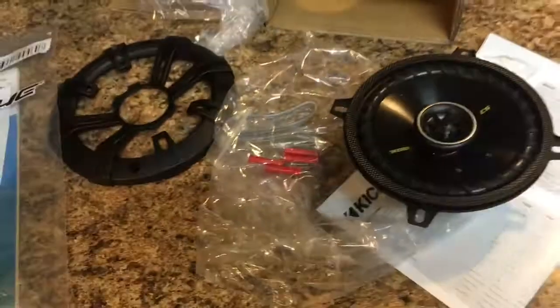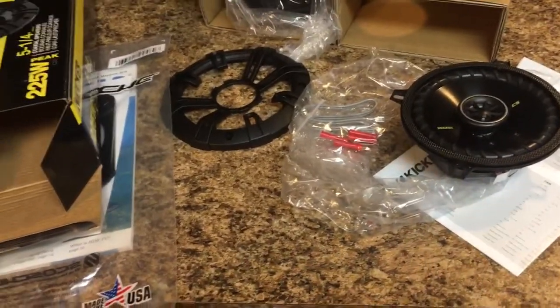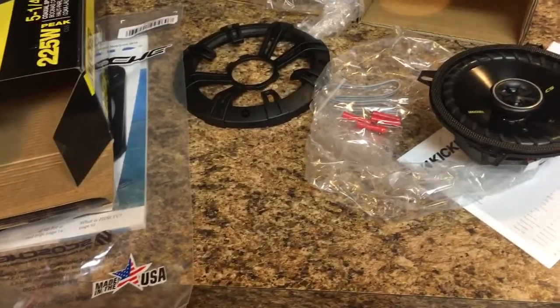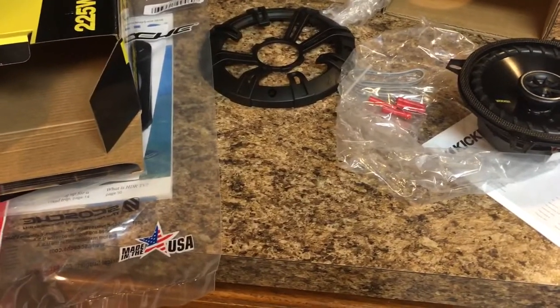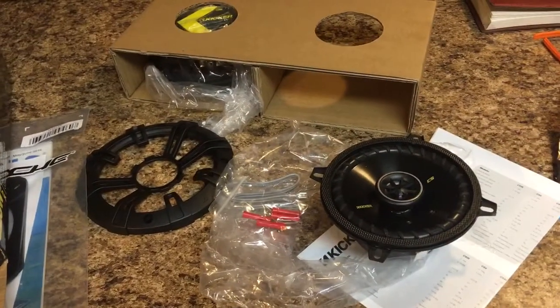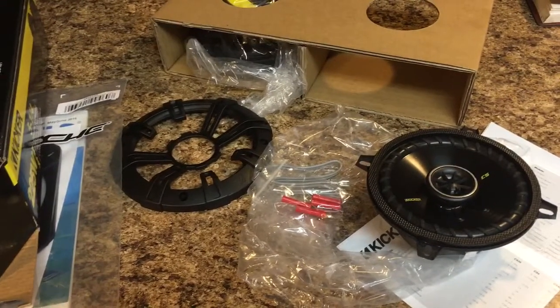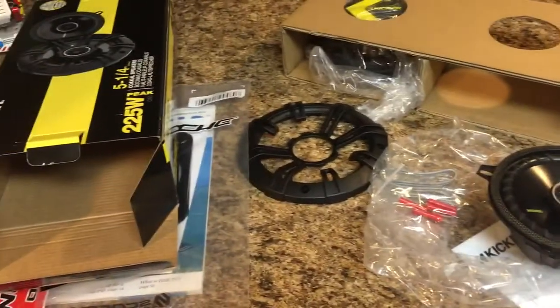It looks like a pretty good package deal. The reviews on it were great, and it comes with all the instructions. I really liked how Crutchfield handled the shipping and delivery — I got an order confirmation, a shipping confirmation with tracking, and then an email saying my package had been dropped off by UPS. This is my first time ordering from Crutchfield and so far I'm really happy with it.